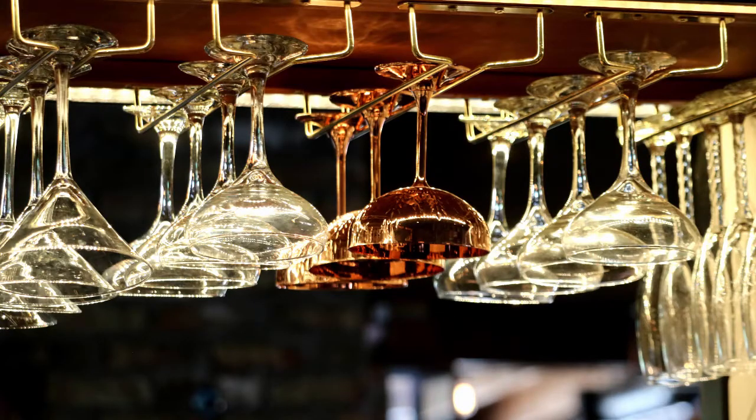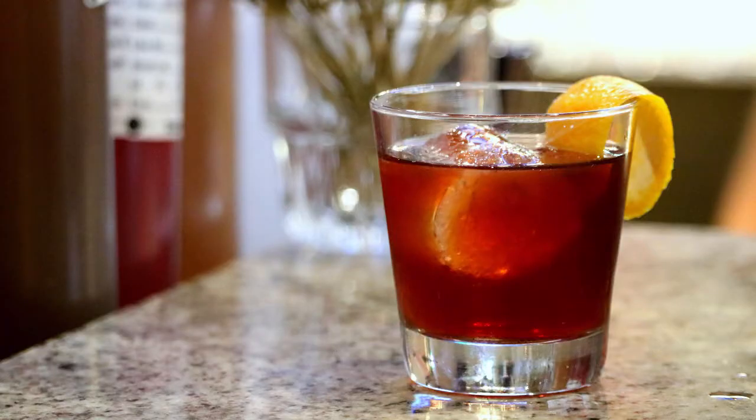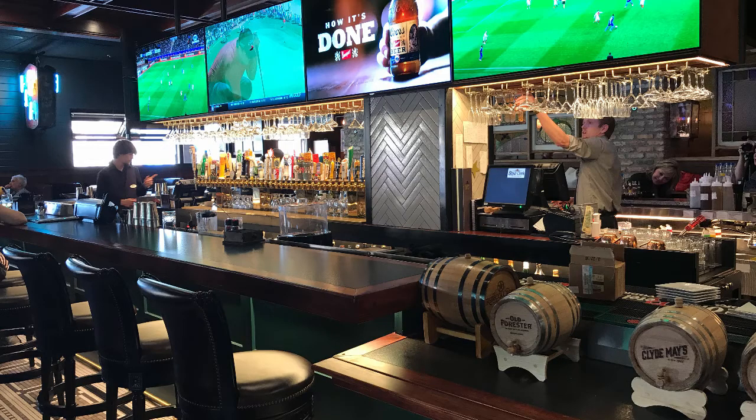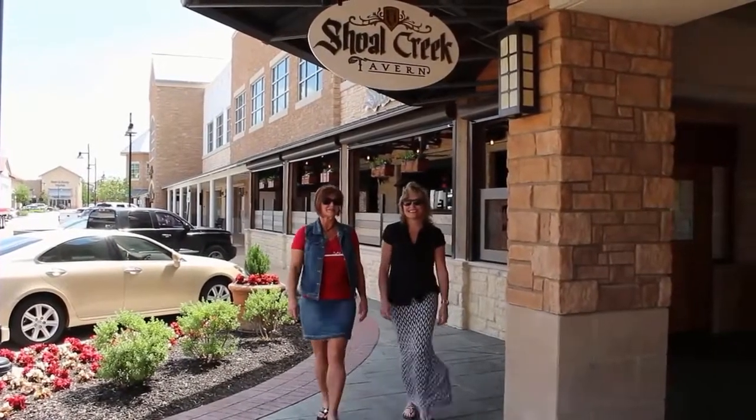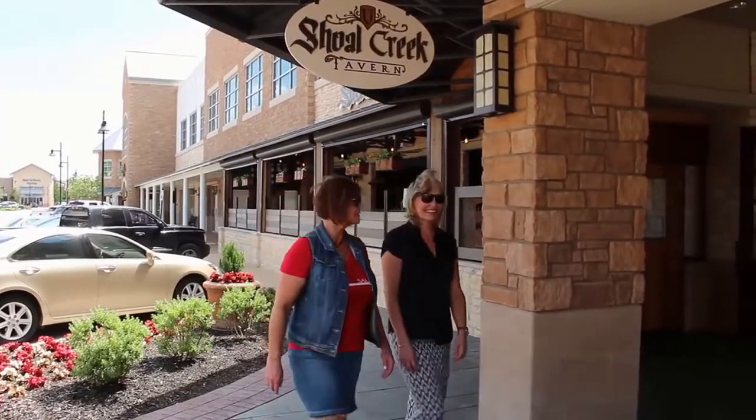This is Stacy and Susie, and we are here today at Shoal Creek with Corey. He's going to tell us about the Old Fashioned — it's a smoked Old Fashioned, their signature drink — and we're going to let Corey take it away.